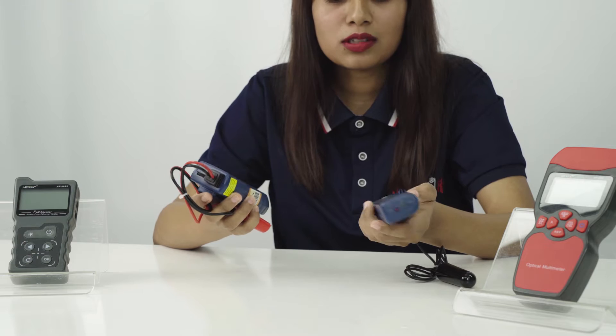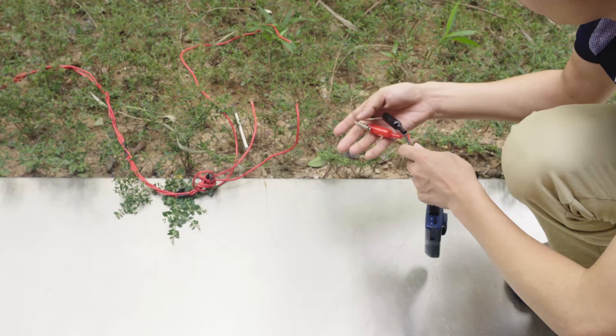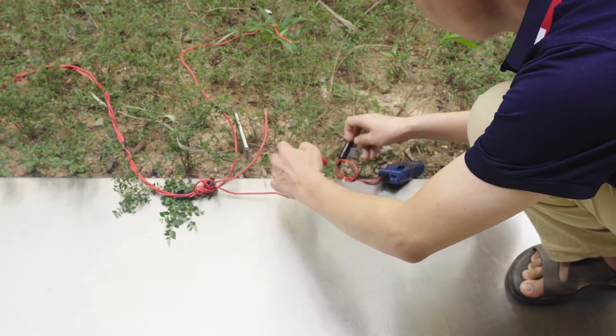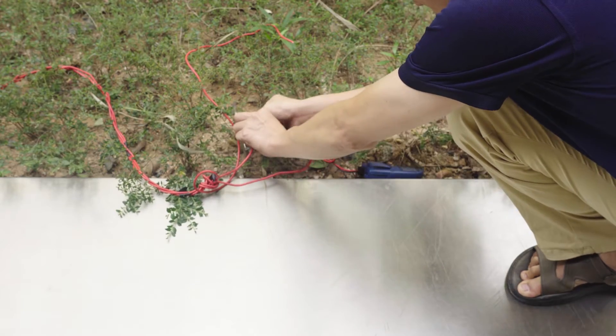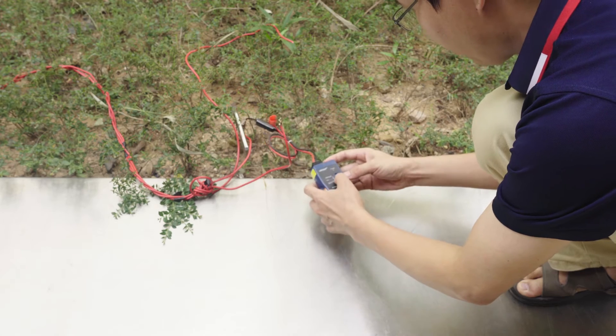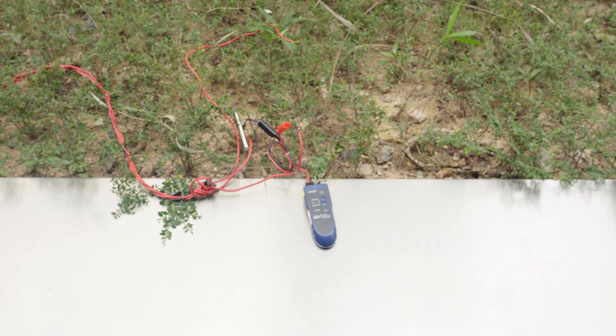There are a bunch of main functions of this product, so today I am going to tell you some main functions. The main function of this product is locating and tracking buried and hidden wires and other hidden wires. It can also locate pit fence wires, metal wires, and electrical wires, etc.